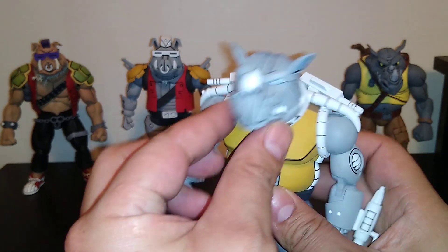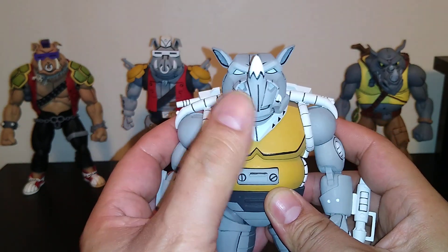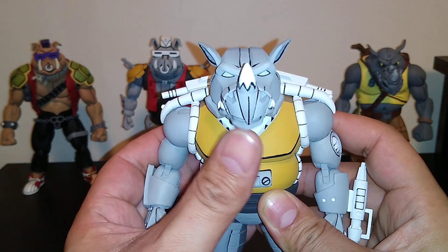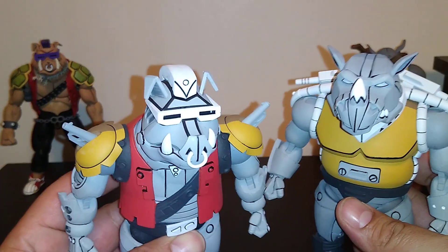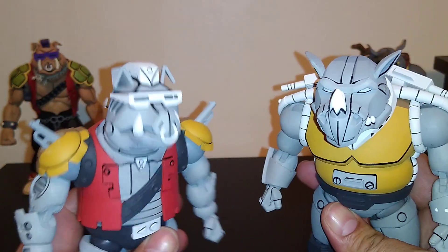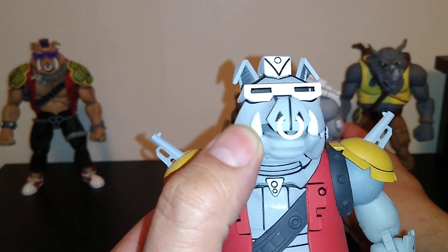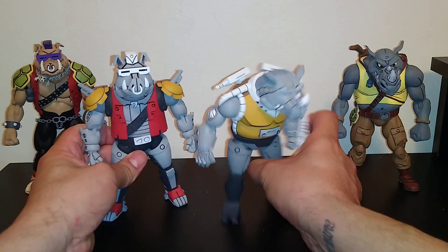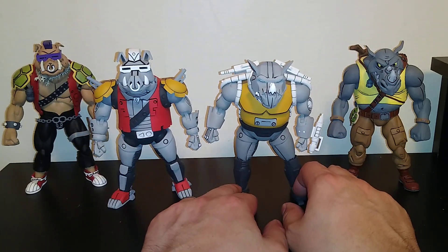Look at the detailing — I love it, oh my god it looks so cool. Super Bebop and Mighty Rocksteady are just too cool for school. Sorry guys, I'm just having a little fun — I'm so beside myself that I have these.